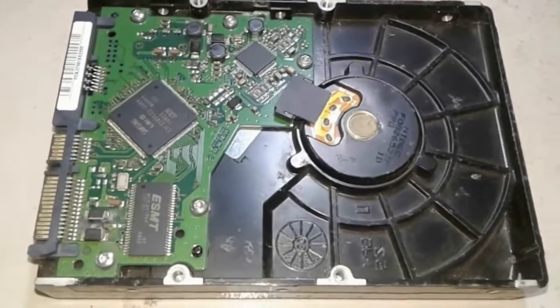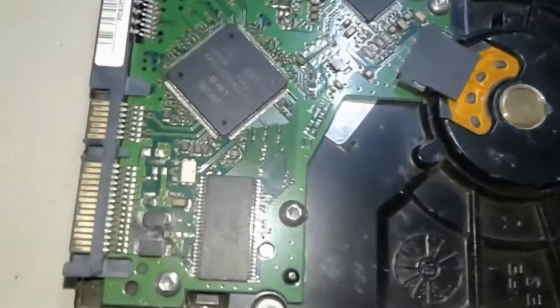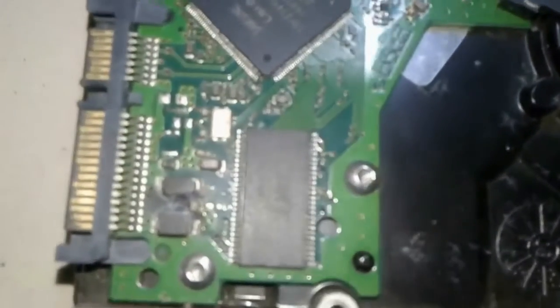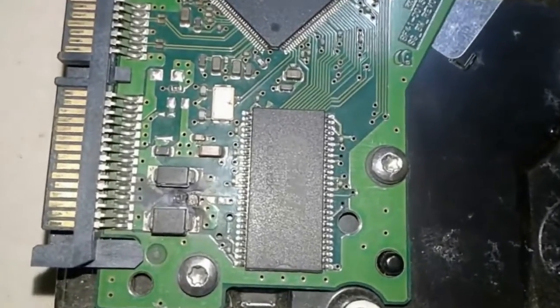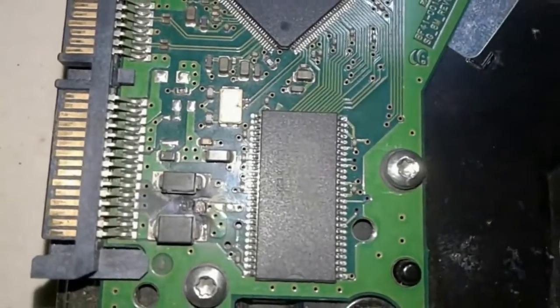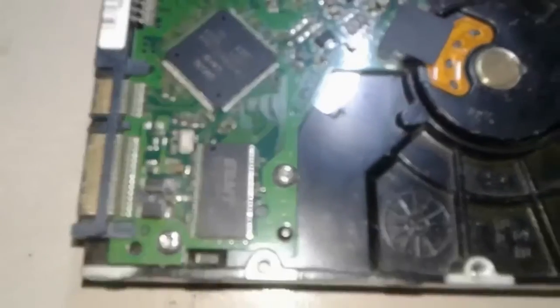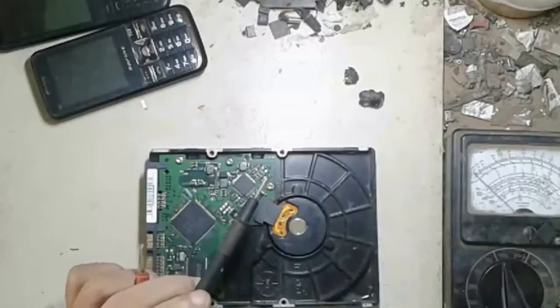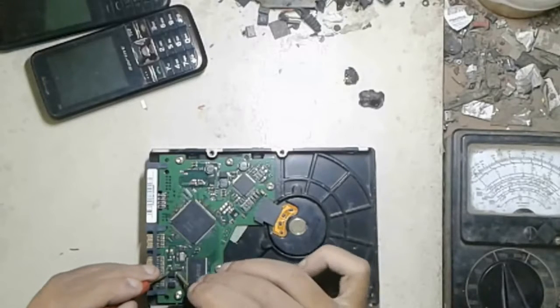Hello guys, welcome to my new tutorial about burn hard drive. In this tutorial I try to show how to repair a burn hard drive and use it on your desktop. So let's start — you can see my hard drive, it's completely burned.